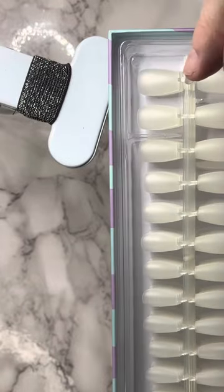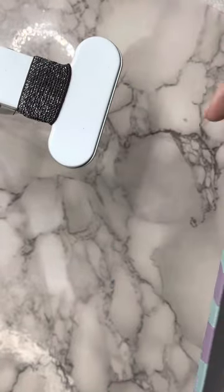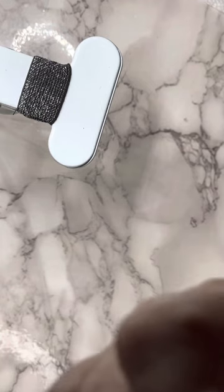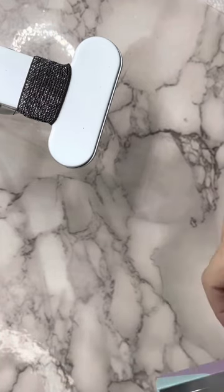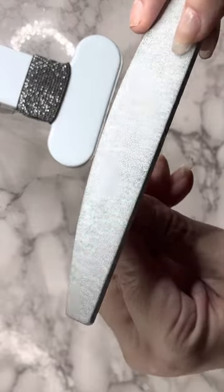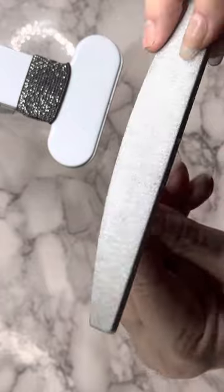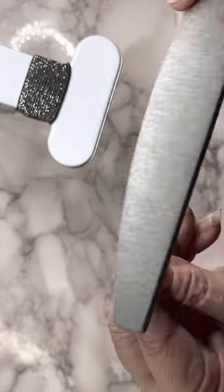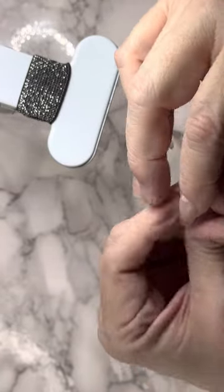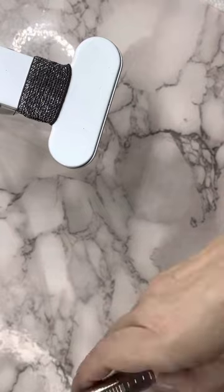You size it and take off the size that you want. It will have a little plastic tab on the end that you can see, so you do have to file that off — that's the only thing I don't like about them, but a lot of tips have those. So you would just — there's my file — you would just file that off.